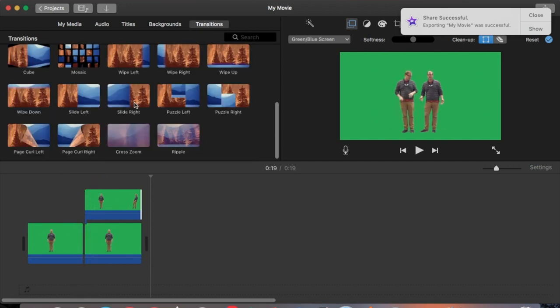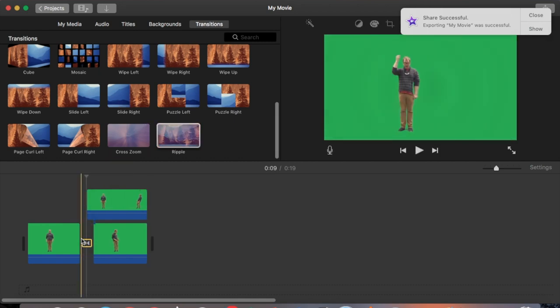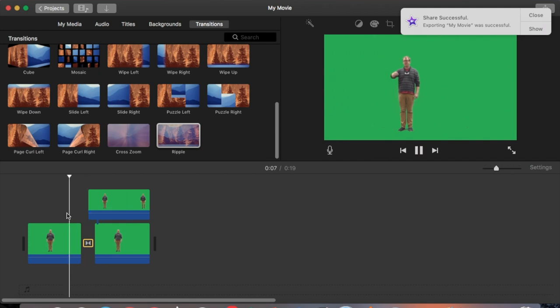The next thing I think about are little effects to enhance the result. I go to transitions and use a ripple transition right at the spot where the magical effect happens, then change the duration to about half a second — so when I wave the wand there's a little ripple as the second me appears.